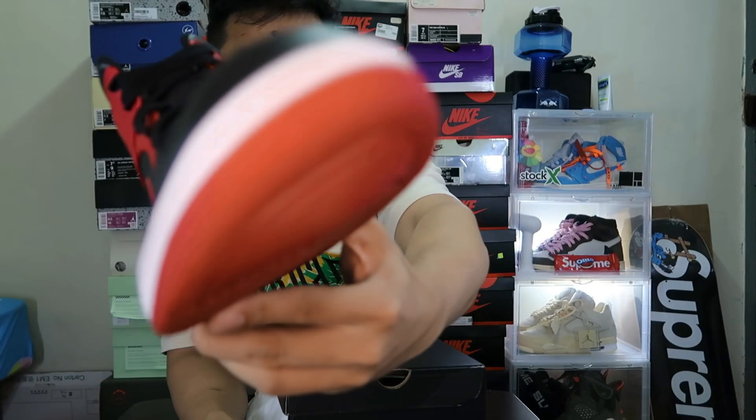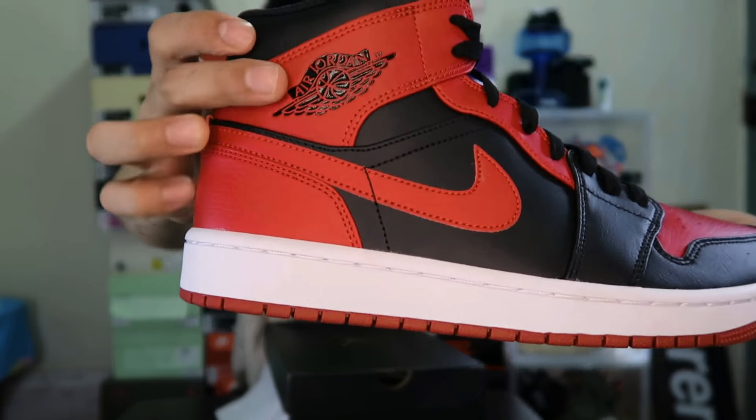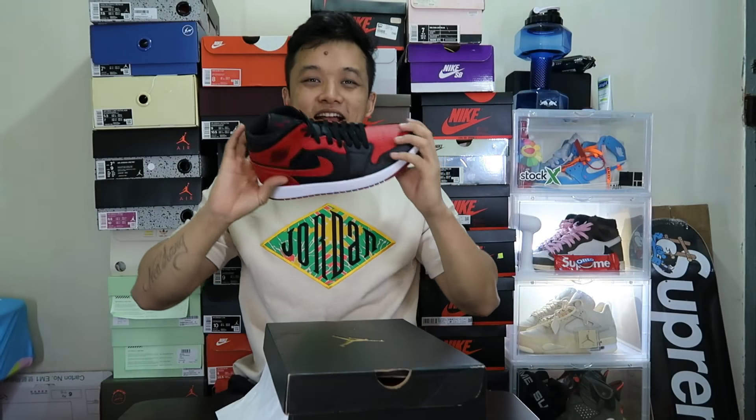Too clean. Look at the outsole. Wings logo. Bro, it's really dope, man. This is the Jordan 1 Mid, which is a recent drop.